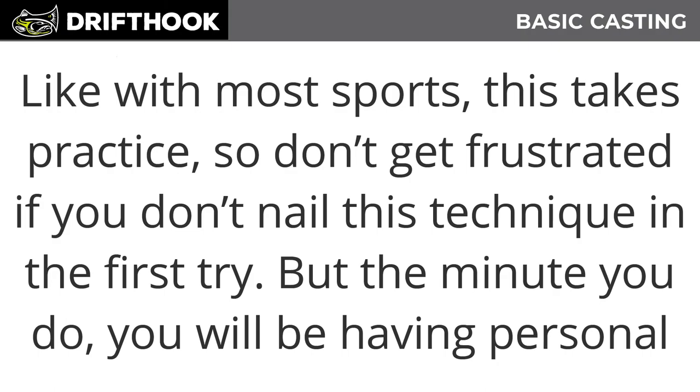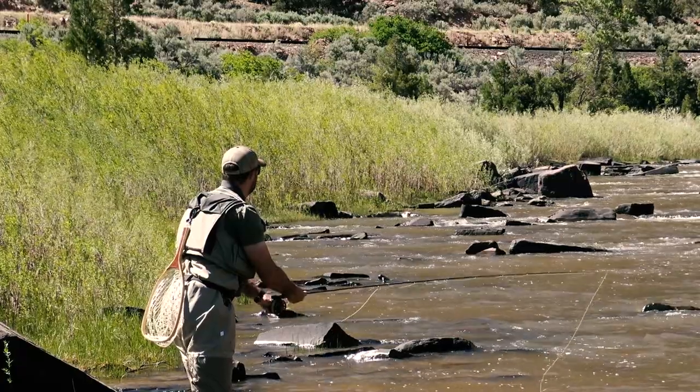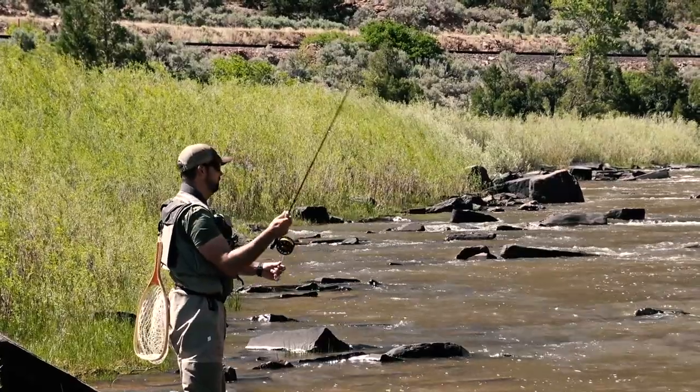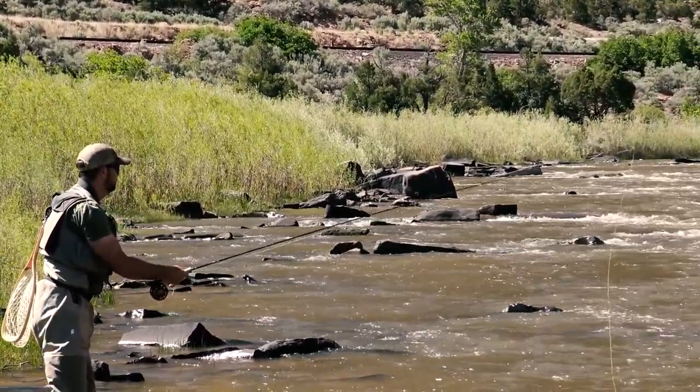Like most sports, this takes practice, so don't get frustrated if you don't nail this technique on the first try. Once you do, you'll start having personal distance tournaments with yourself to see how far you can get that line out. In the next video, we're going to talk about roll casting — a technique for tight situations with a tree or bush behind you, allowing you to still extend your fly to where the trout is feeding.